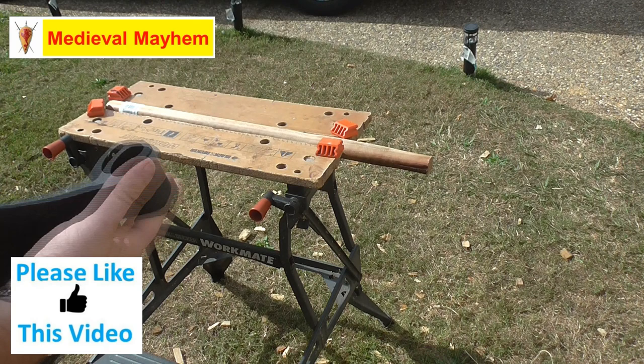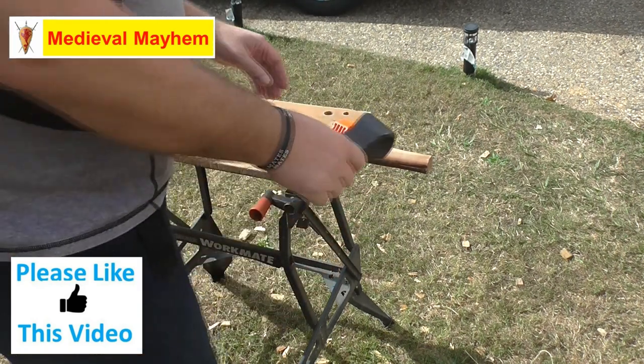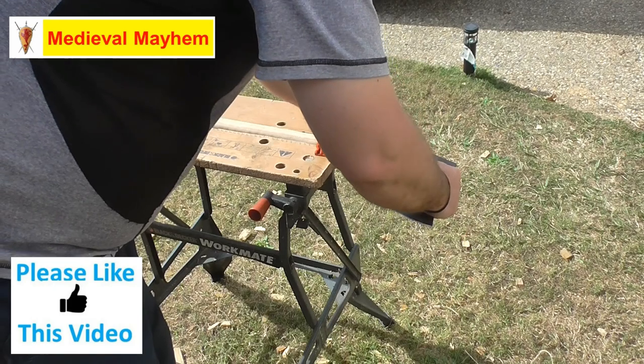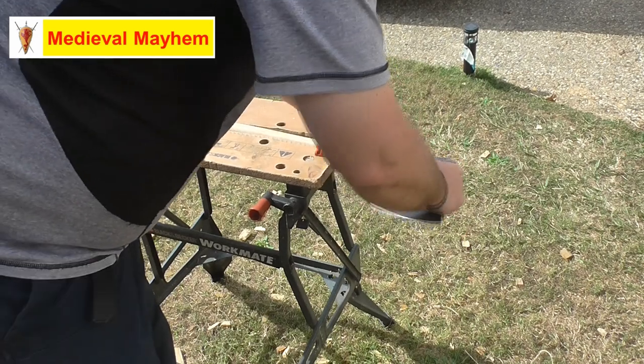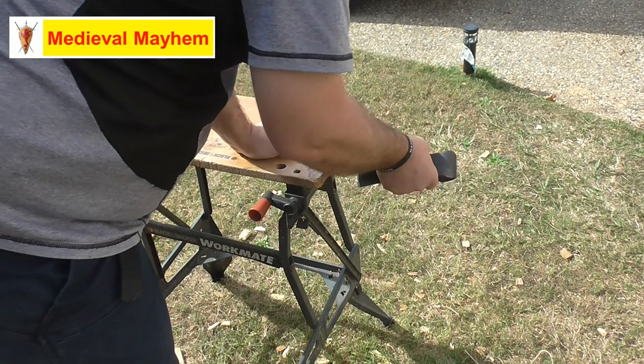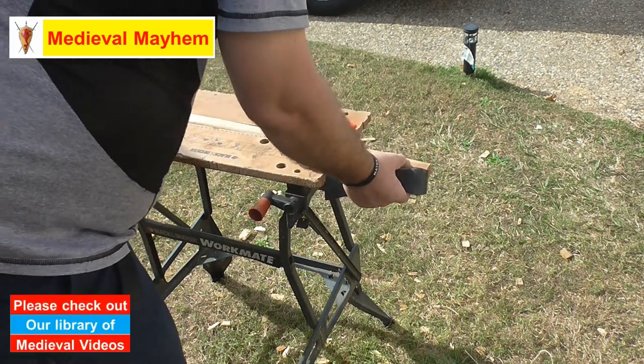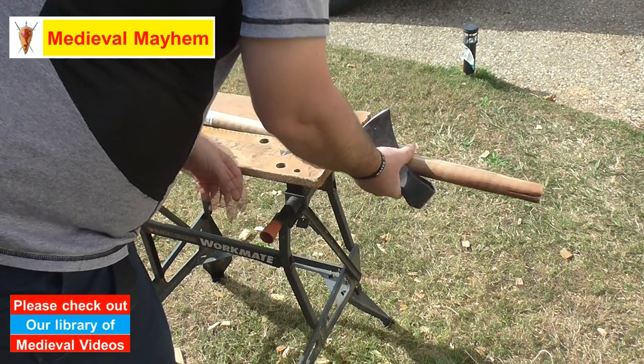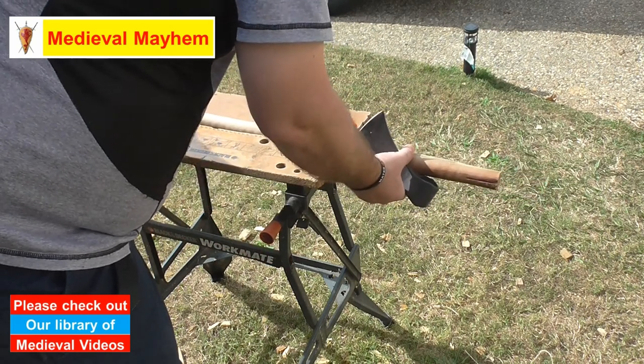The next thing you're going to want to have a look at is the axe head itself. This particular one is a Type G axe that I purchased a little while ago. I had bought three of these and this particular one doesn't fit the handle quite as well as I want, so I just need to shave a little bit off the handle to get it to fit.